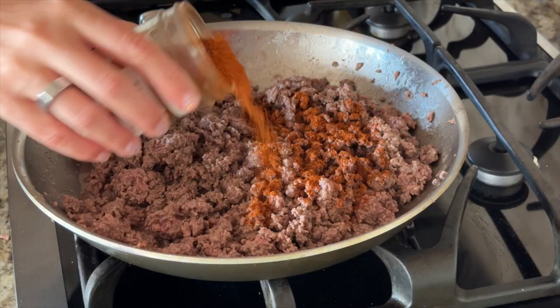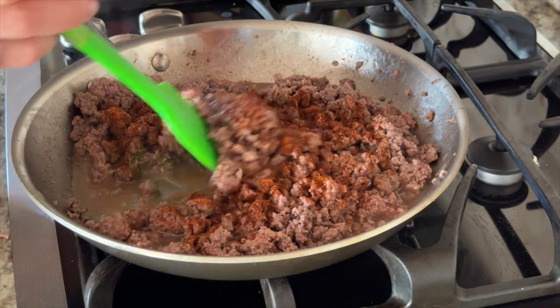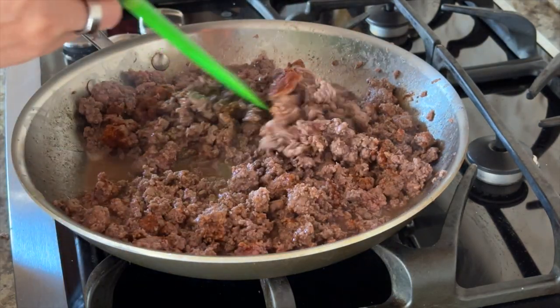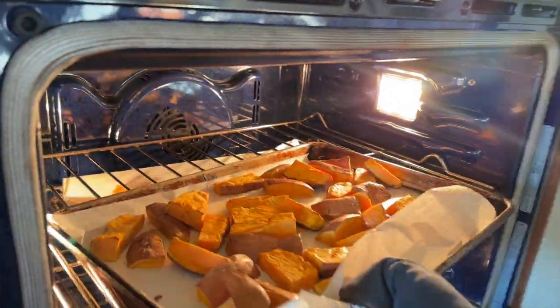Once the beef is browned, add some taco seasoning of choice with a bit of water. I'm using my favorite, the Primal Palate taco seasoning, but you can use whatever you have on hand. Then let that simmer as you check the potatoes in the oven. If they're soft and easily poked with a fork, they're done — so remove them from the oven.